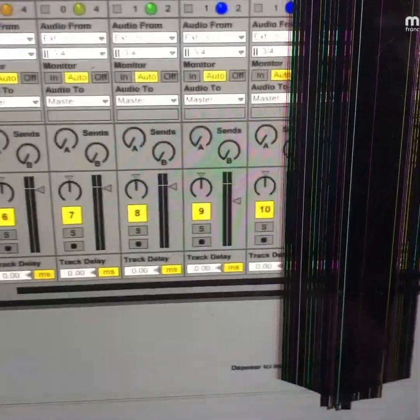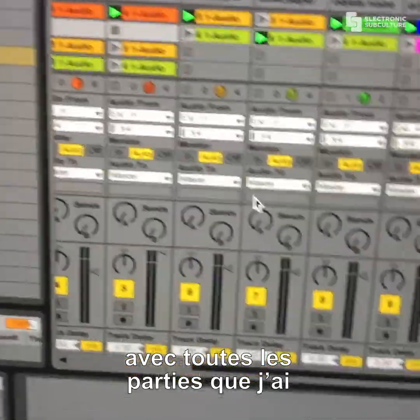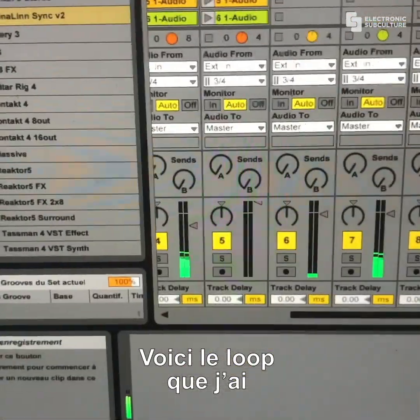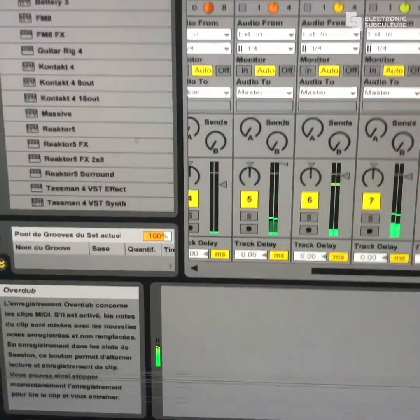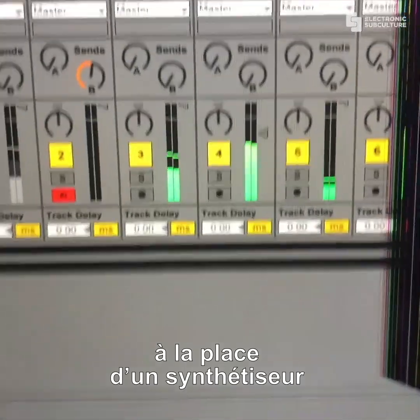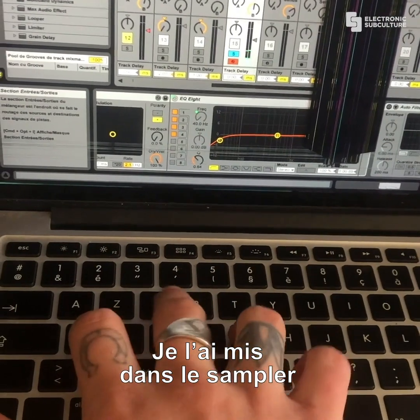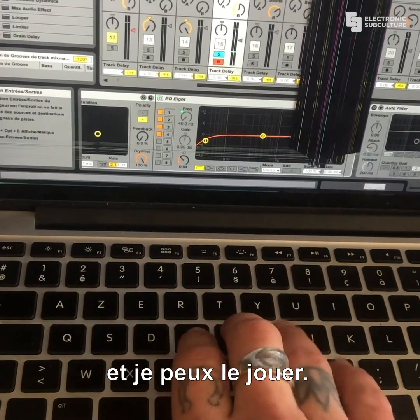I organized everything in order to create a rhythm with all the parts I have. This is the loop I have. The only thing I want to play, kind of like a synthesizer, is gonna be Lardon's voice. I put it in the sampler and I can play it.